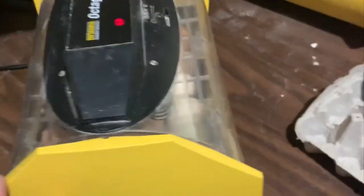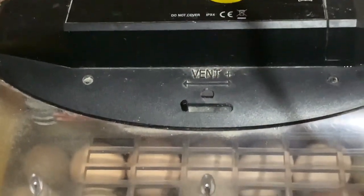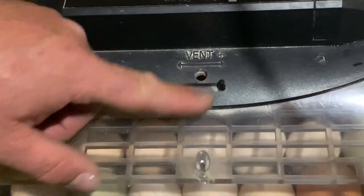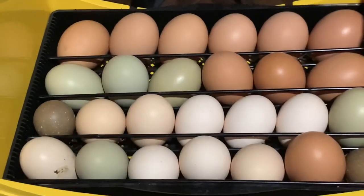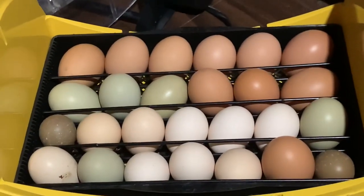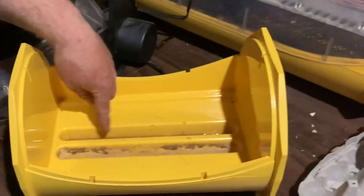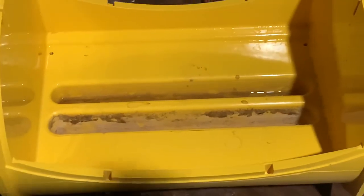Here's a little vent. The first few days this vent can be closed. As time goes on, the more the chicks develop, the more gases they give off and the more ventilation you need, so by the time you're about ready to hatch you need it open. Every three or four days I open this up and pour some water into one of these reservoirs to maintain humidity.